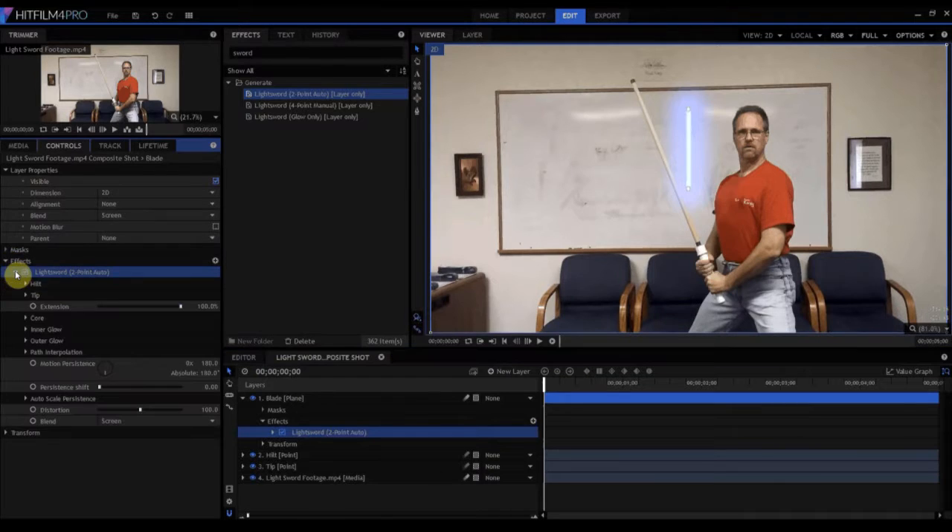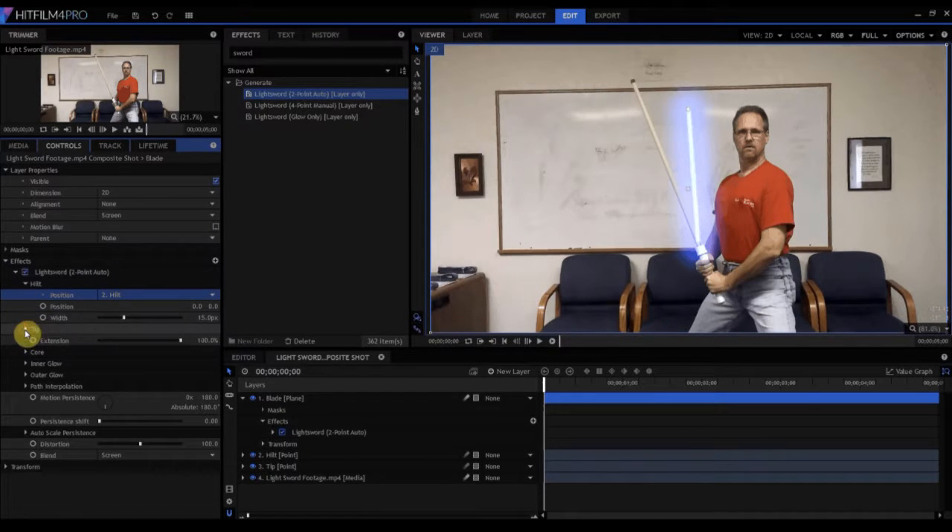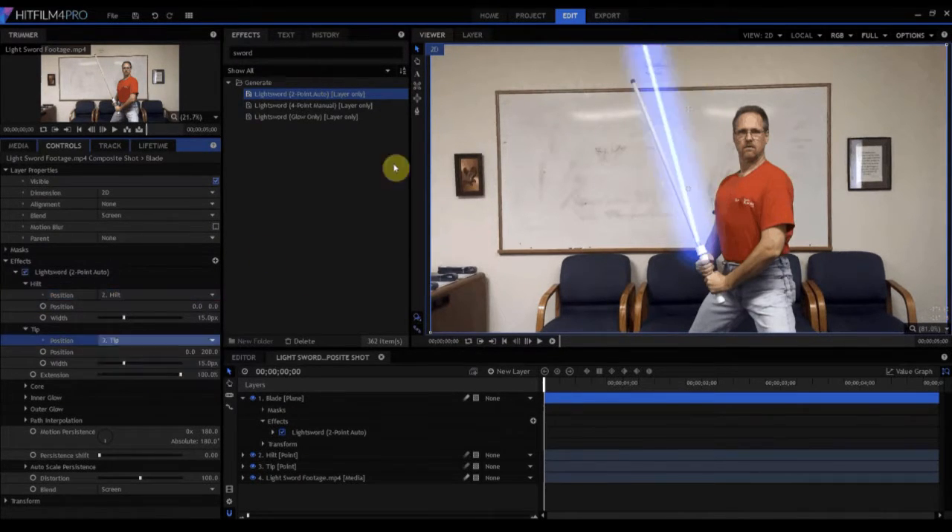Under the hilt start position, we're going to say 'attach to the hilt' — and there it is. Then under tip, we're going to say 'attach to the tip.' But it's actually about 200 pixels higher, and the reason is because under position for the hilt it's zeroed out, but under position for the tip it's 200 pixels higher on the Y-axis. So we just have to zero that out, and now it looks good. This is a little bit narrow — a skinny blade for this particular shot — so under the width category here under hilt, if I drag that number over to about 30, and maybe the width of the tip to about 22 or so, then you have a nice width for the lightsaber.